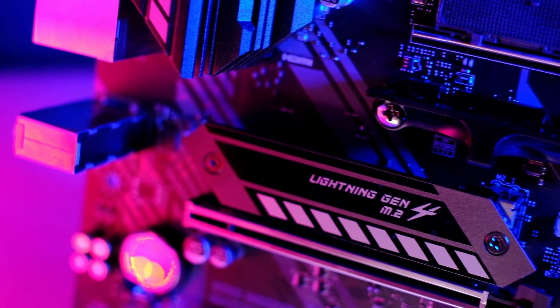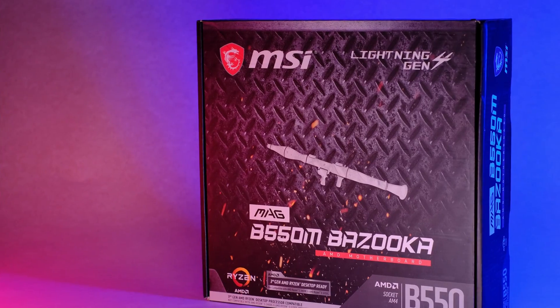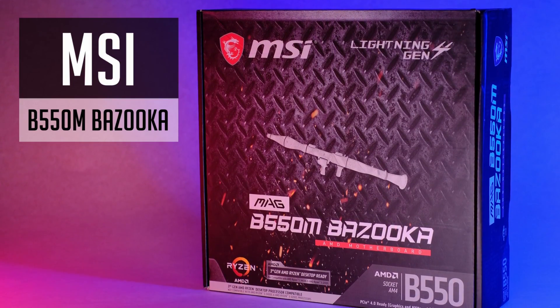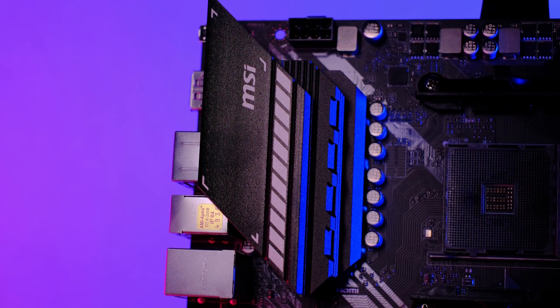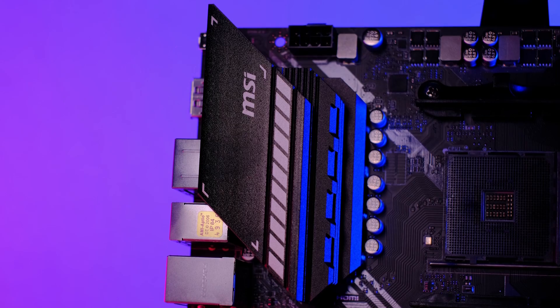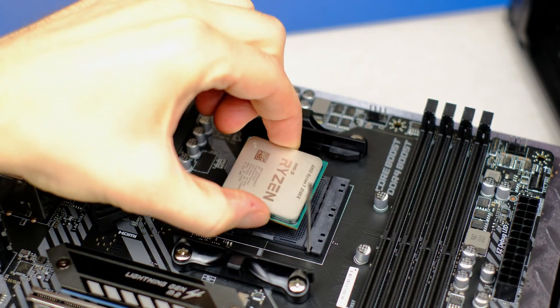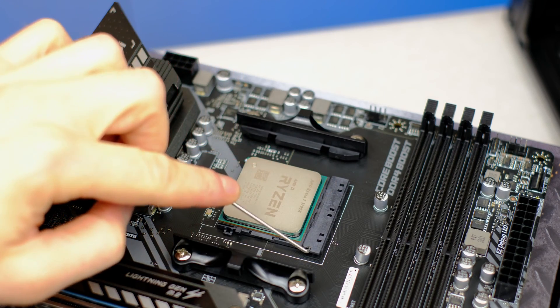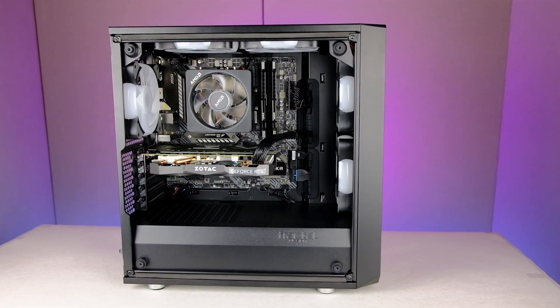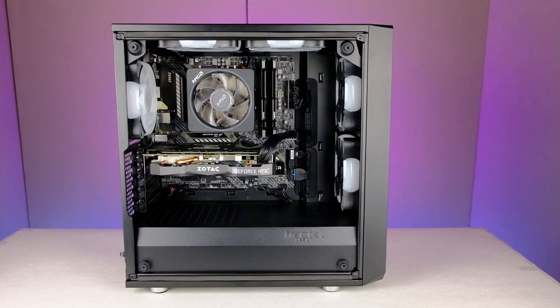The Ryzen 5000 series is just around the corner, so it's time to check out another B550 board. This time I have the MSI B550M Bazooka. It's more of a budget, and one of the best value-oriented MATX motherboards that provide excellent VRM performance. You can use it with Ryzen 5 or even Ryzen 9 CPUs, so if you are up for building a smaller AMD-based system, this board might be for you.